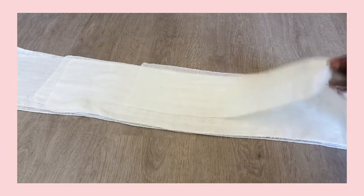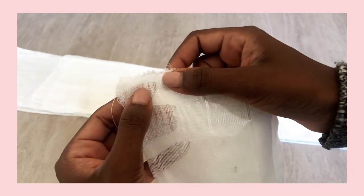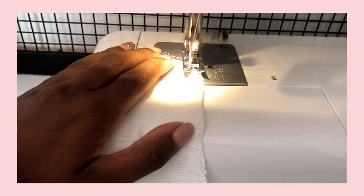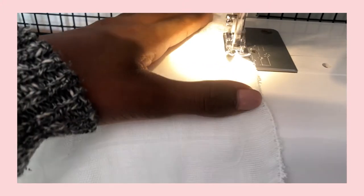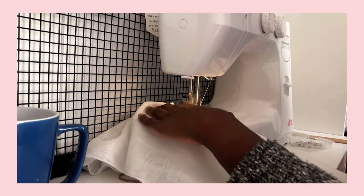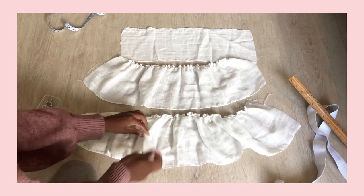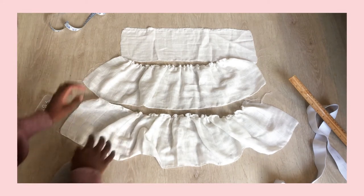The next step is to start creating the gather. Grab your tier 1 piece and sew with a wide straight stitch one centimeter down from the top. Make sure you make the stitch length longer — I set mine to 4. Don't back stitch the start or the end of this; you want the thread to be loose so that you can shape it later. Sew down the entire length of the fabric. You'll need to repeat this step for both tier 1 pieces and both tier 2 pieces — don't do this to the two waistband pieces.